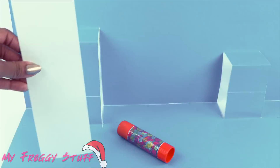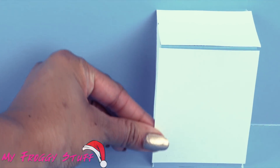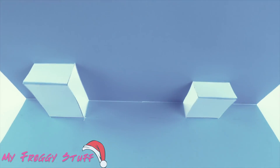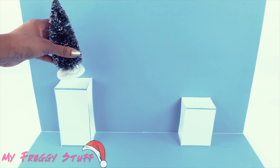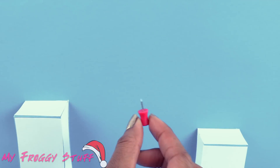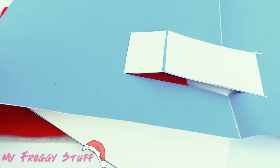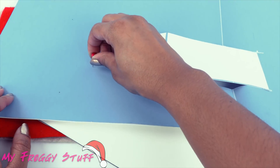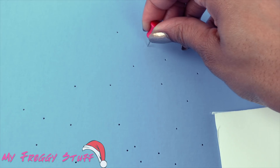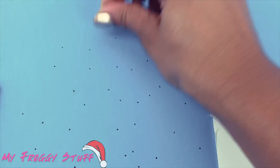On the front, glue leftover poster board onto the platforms, avoiding the corners so that it can still bend. The platforms need to be strong enough to support the weight of the trees. Using a pushpin, I begin to poke holes into the back of the poster. I find this a little easier to do by laying it down on a few layers of felt. Each hole represents a star, so have fun designing your sky.